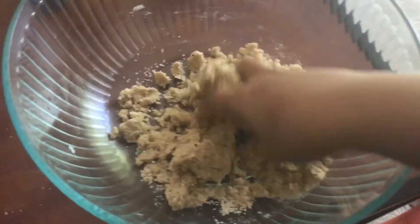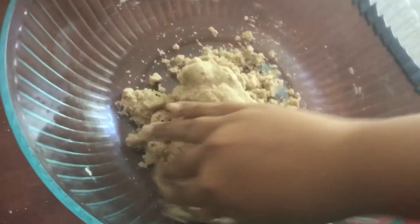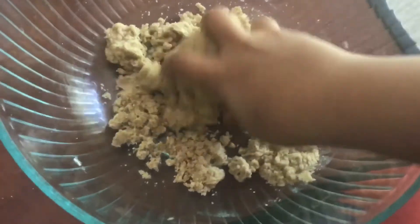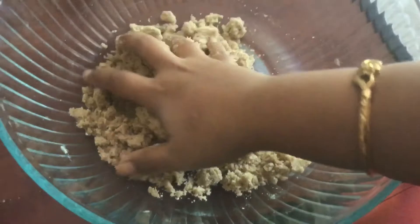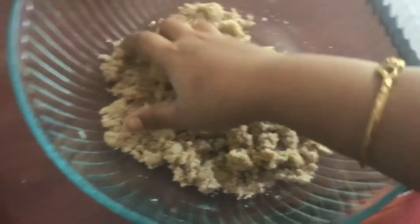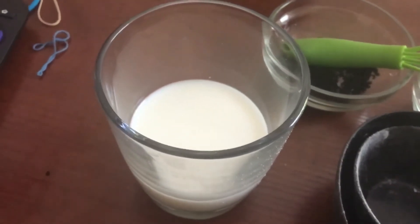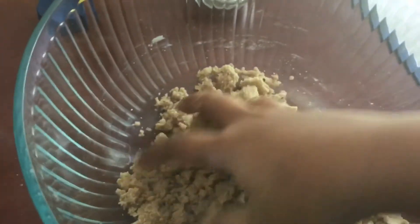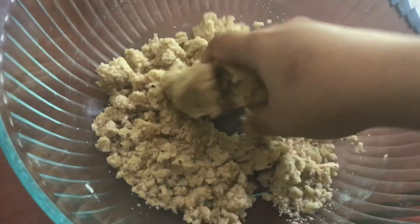Wash your hands and use your hands rather than the whisk at the point when you need to fully combine the dough. If your dough is very tight and not combining with the butter and olive oil you have used, add 2-3 tablespoons of milk kept aside. You can use skimmed milk or whole milk. Mix the dough well and try to make it come together like a ball, like normal chapati or roti dough.